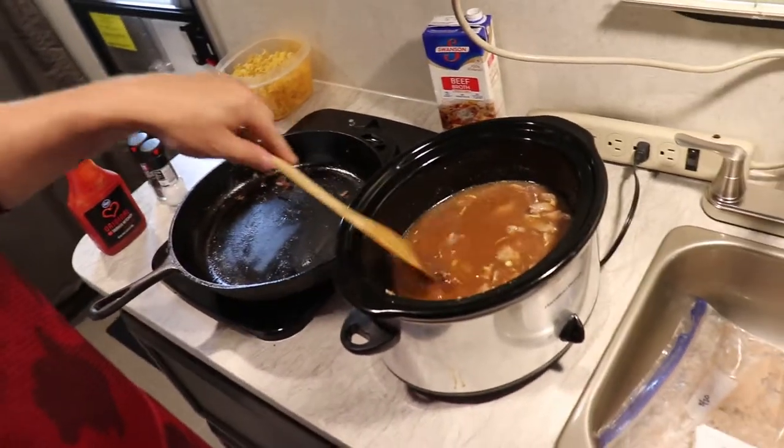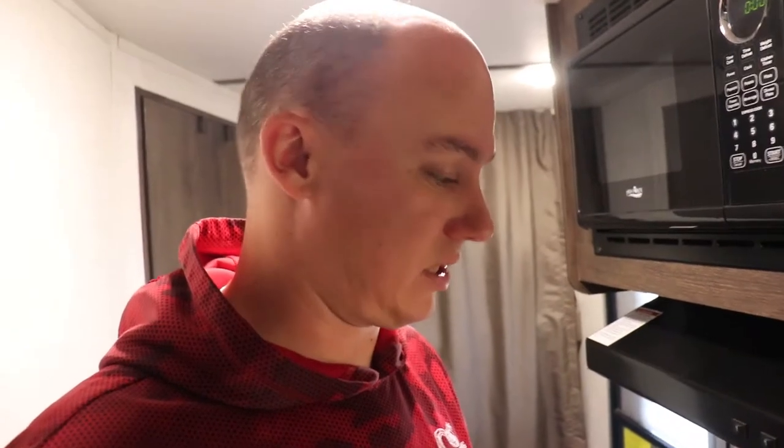About 20 minutes before we want to serve, we're going to throw in the egg noodles to cook in with everything. So this is going to sit the rest of the day and dinner will be ready in eight hours.